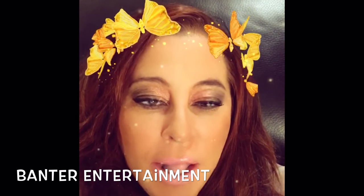Don't forget to follow me on Twitter and Instagram at Fancy Nance — F-A-N-C-I-E-N-A-N-C. And please subscribe to my YouTube channel, Banter Entertainment — B-A-N-T-E-R, then Entertainment. Thanks for watching today, and as I always say, from Fancy Nance, I'll see you soon.